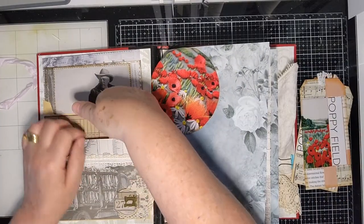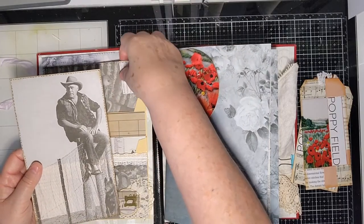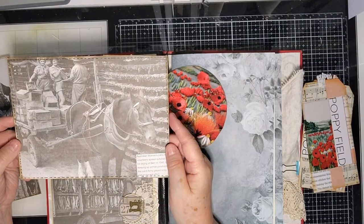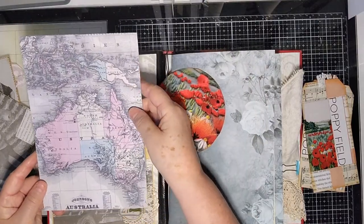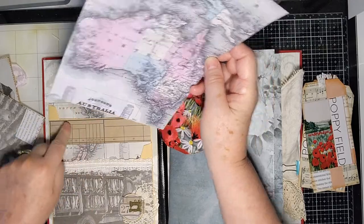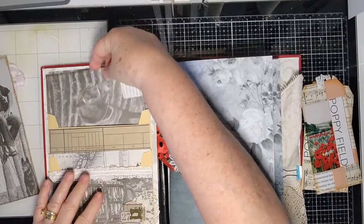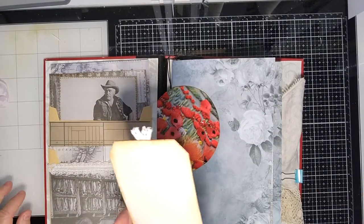That goes in the back of the one envelope. In the other envelope I've got a picture of a man sitting on a fence — maybe it's Kilpie — and some Australian land army volunteers helping out in the fields during the war. This was in the kit. There's nothing on the back so they can use it however they like. The backs of the envelopes are decorated to look like part of the journal.